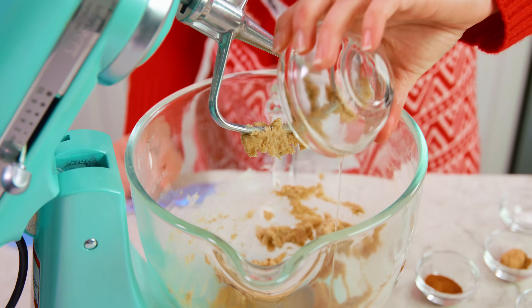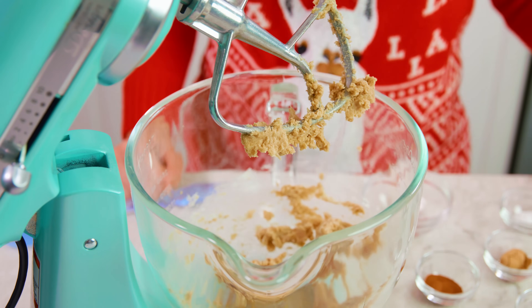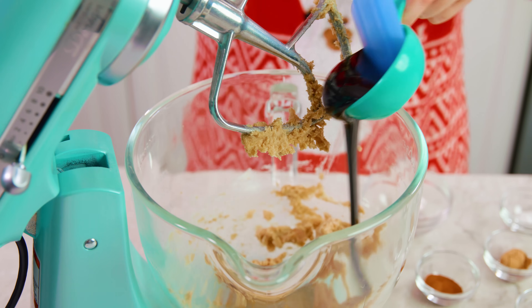As written this recipe makes about a dozen cookies, but it can easily be doubled or tripled. Next, you'll add in 1 egg and 1/3 cup of molasses. When measuring sticky ingredients like molasses it always helps if you spray your measuring cup with a little bit of non-stick cooking spray before you put the sticky stuff in it.